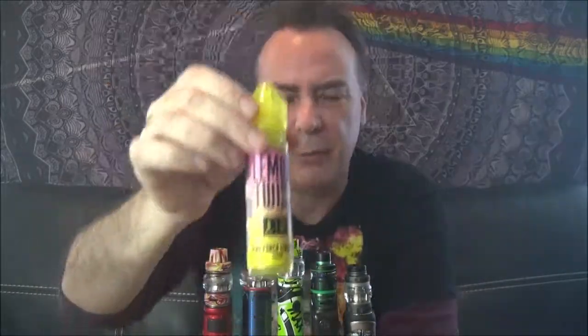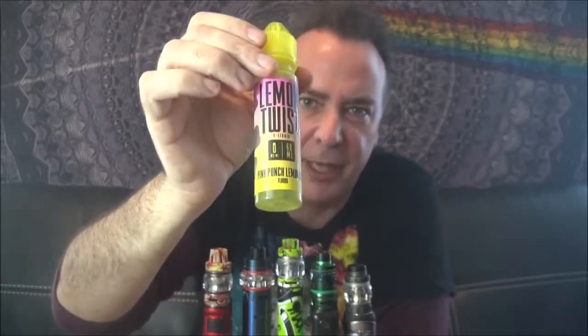I will also put a link underneath the video to the Twist e-juice site where you can check out all their different twist lines — lemon twists, cookie twists, melon twists, etc. If you haven't already, please subscribe and ring the little bell for notifications when videos go up. If you enjoyed this video or liked any of these tanks, please give us a thumbs up — they're greatly appreciated. If you have an opinion on any of the tanks we looked at today, put that right down in the comments. And if you have ideas for great tanks for the next lineup, give me that in the comments as well.